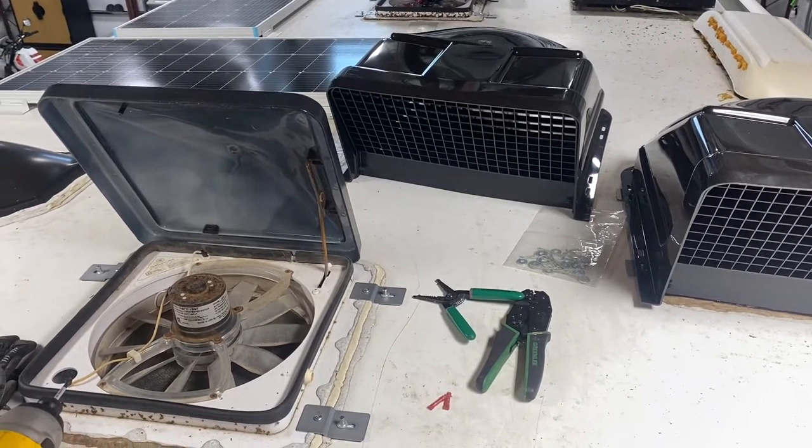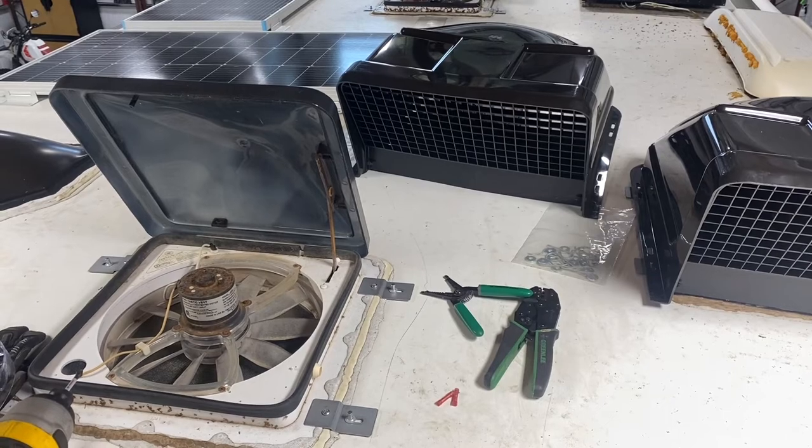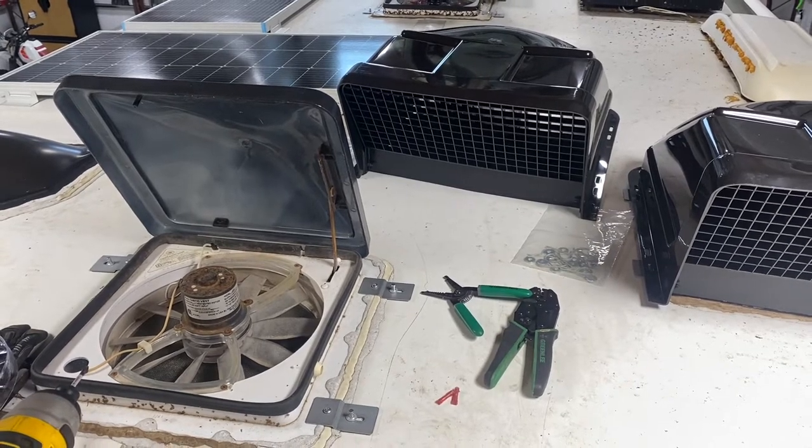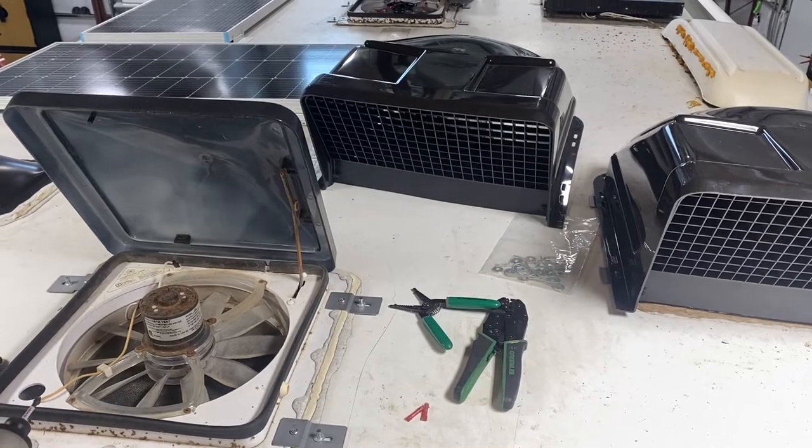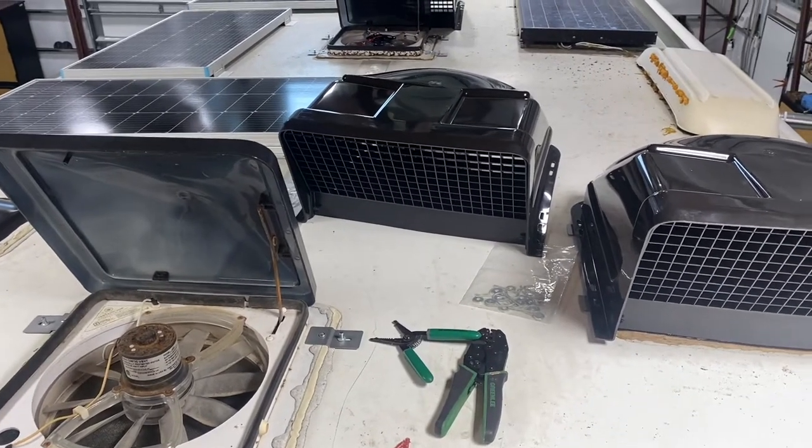One of the things I like to do on my RV whenever I get the chance is do some things that help to update the look as well as improve the functionality. This is a 2000, it's got a few years and a few miles on it.